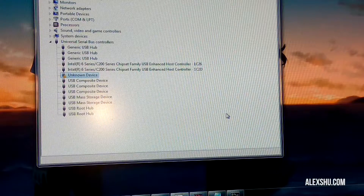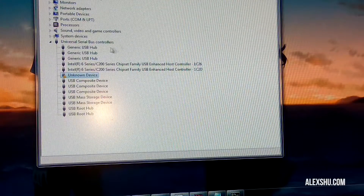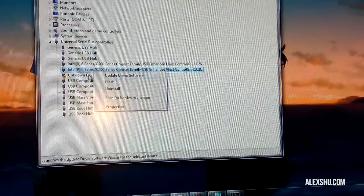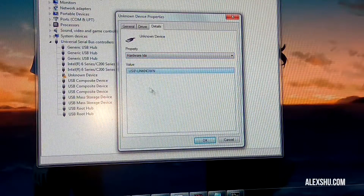Hello everyone. If you have a similar problem to mine — when you connect your Nexus 7 to your computer and go to the device manager and get 'unknown device' — if you right-click it and go to properties, it says in the description 'USB unknown.'